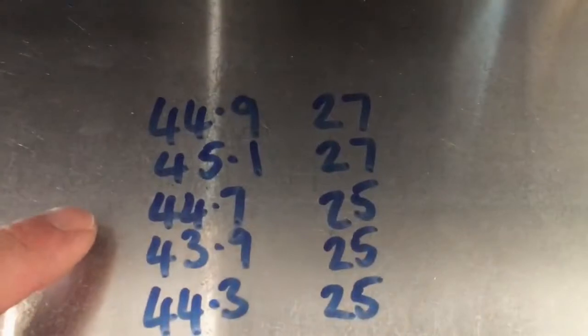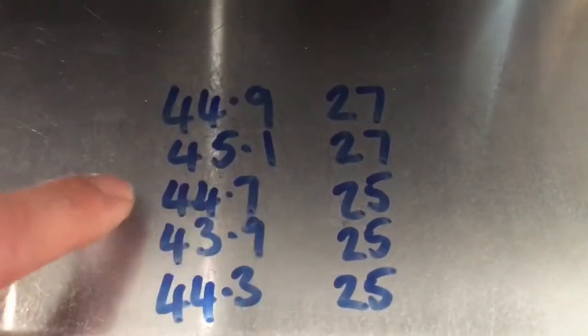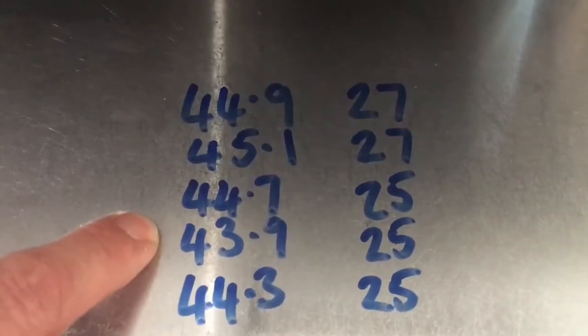We can see after the brew pressure adjustment, our time has corrected and our volumes are within tolerance at 97%. All three groups are now performing the same, volume wise and time wise. This indicates that our brew pressure is correct at 9 bar.